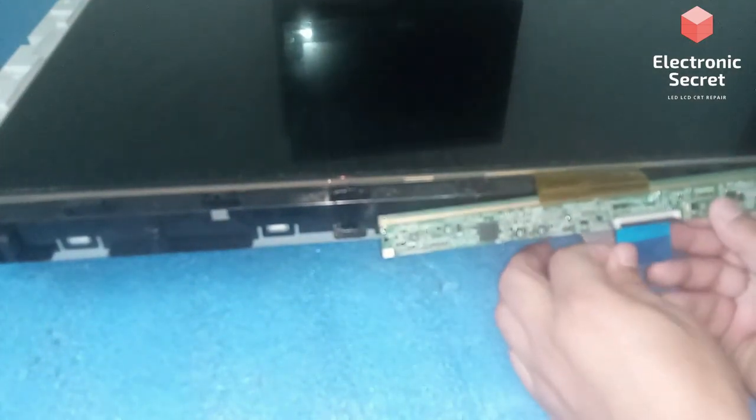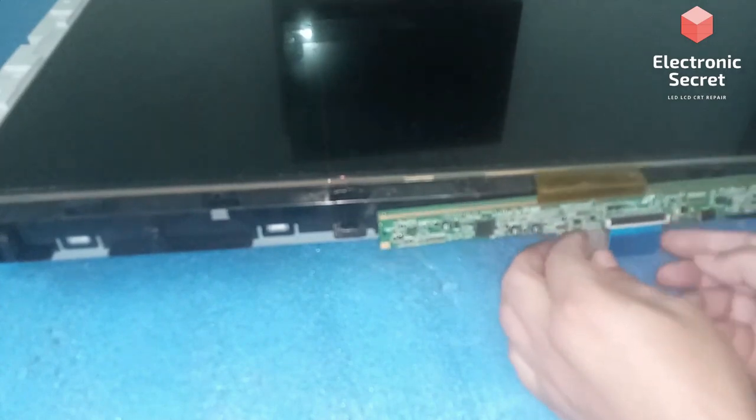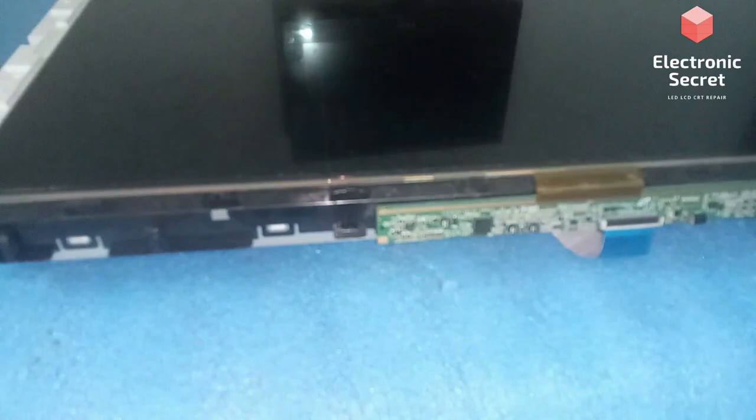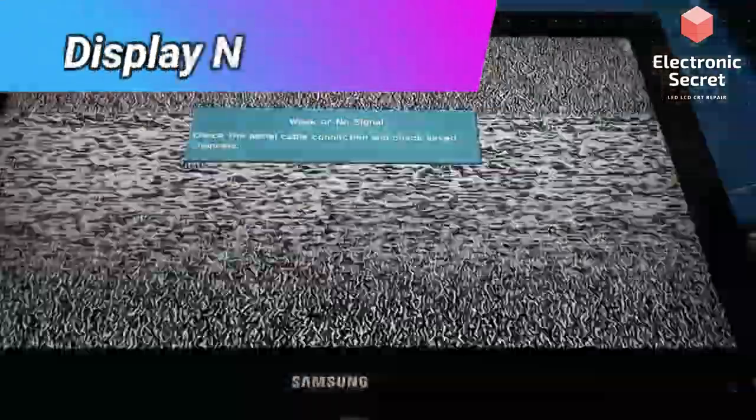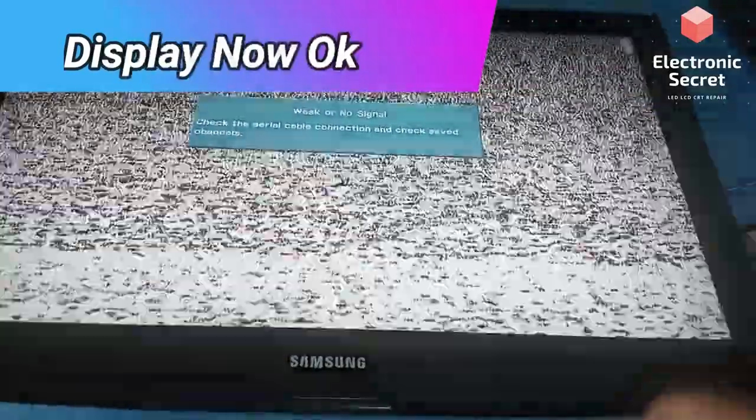Now attach it and leave it to dry. Install the front bezel and back cover, then power on the TV to see if the display has come back. Look — our display is okay now, so we have repaired it without any cost!